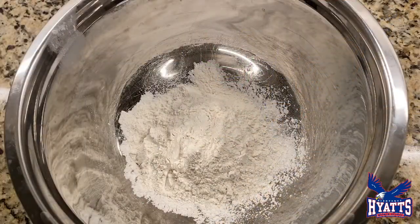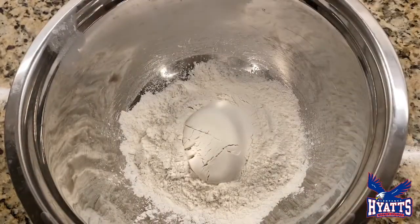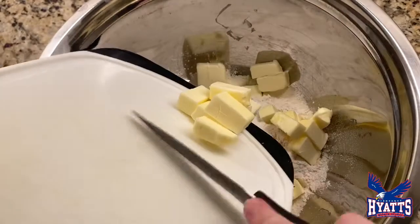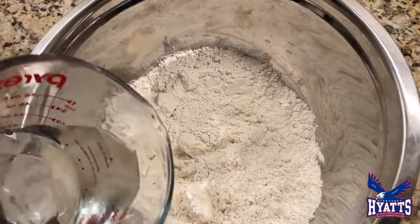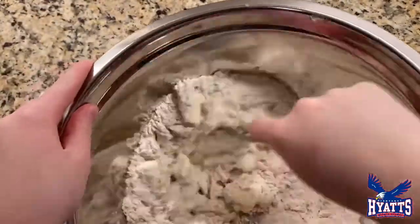The first step is to add all your dry ingredients together — two cups of flour and one teaspoon of salt — into a bowl. Next, add your eleven tablespoons of butter to the salt and flour mixture. Then start to mix your ingredients together. After mixing a little, add your one-third cup of water, then start mixing again.